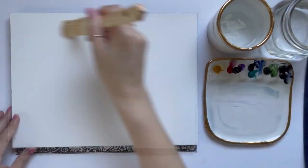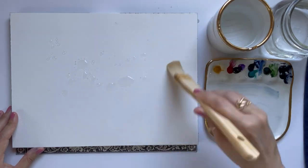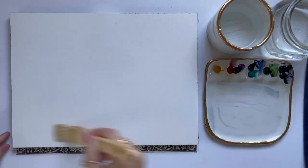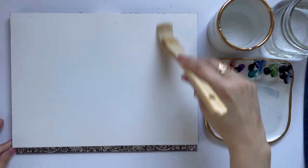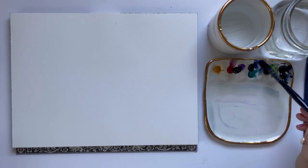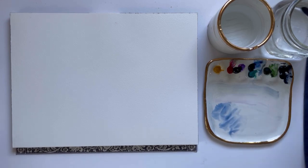I'm going to start by wetting the paper with clean water. I'm working with 100% cotton watercolor paper, and for a landscape with a lot of wet-on-wet technique, it's really important to use 100% cotton paper because it holds and absorbs much more water and paint than cellulose paper. It also stays wet longer, giving us more time to work. Wet-on-wet also allows for really soft colors and blends, which is what I want for this landscape.